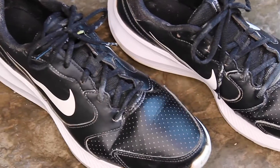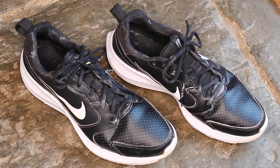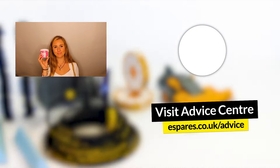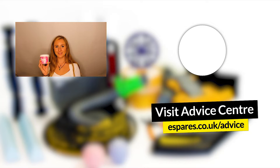And there you have it — how to use the Pink Stuff Surface Cleaner Paste, along with some of our own advice on the product. For more tips on cleaning with the Pink Stuff Cleaner Paste, take a look at our video here on how to clean your oven door. Whilst you're here, be sure to subscribe to our channel for any future videos on cleaning tips, appliance care, and all other things eSpares. Thanks for watching!